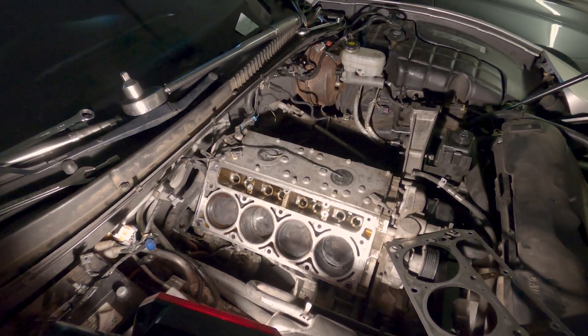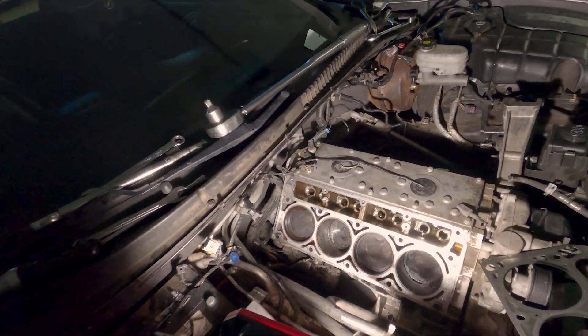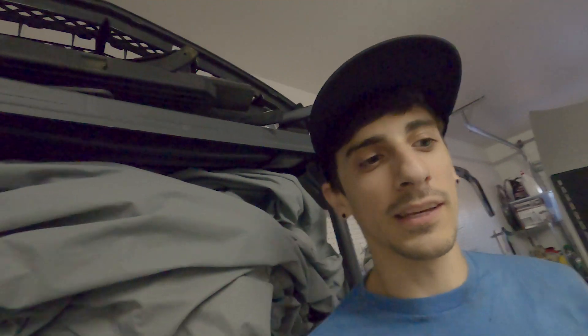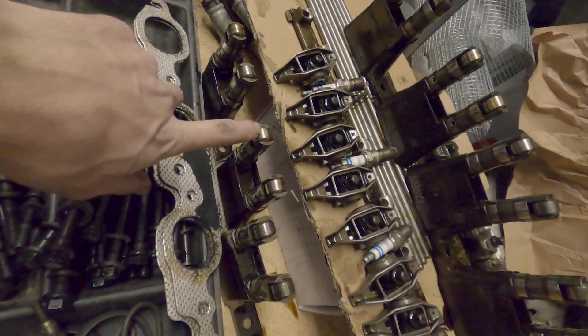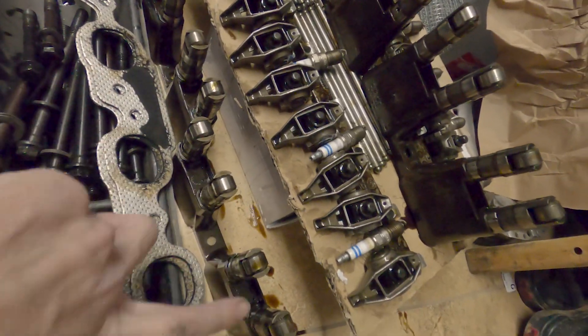After all that work, everything actually looks completely fine. I don't get it — I would think I'd find a totally messed up lifter or something. I don't know if there's a way to actually test these lifters if they're bad or what to actually look for; I'll have to research that. But looking at the inside of them, nothing really looks collapsed or anything. They're all the same height. There's no scoring on any of these rollers — all the rollers are working fine.